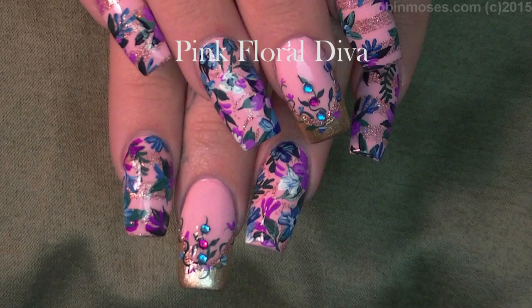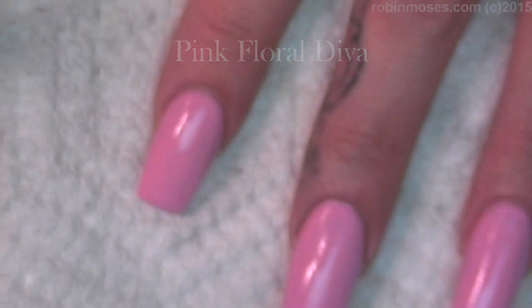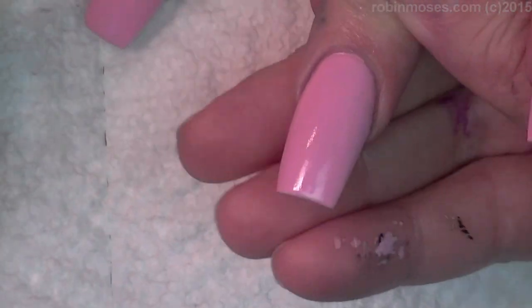Hi, this is Rob Moses. I'm here with Juicy. We've started this tutorial with OPI Susie Shops and Island Hops — a beautiful, beautiful light pink. Perfect for summer.